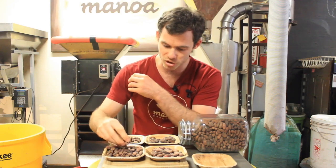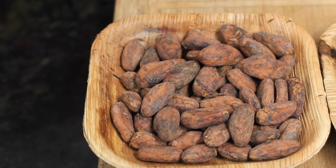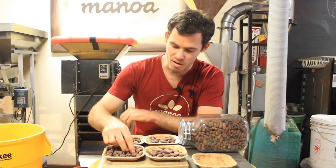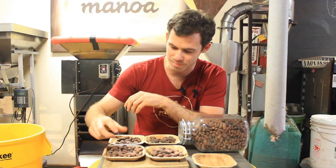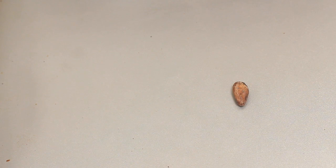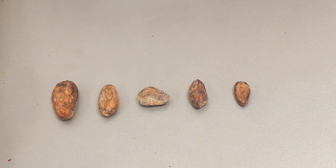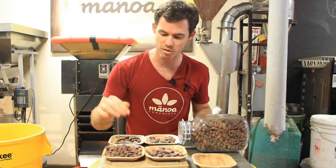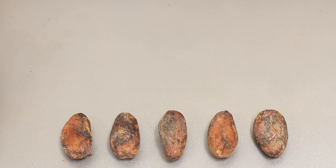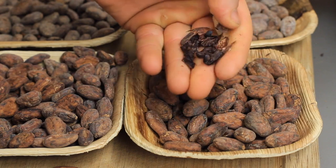Looking at the beans: I can look at these and know that this is not going to winnow as well as this other batch. Because when I squeeze them, they don't have the puff in them that happens during fermentation. They're harder, smaller, and there's various sizes. These ones next to them — I can just grab this and boom, you hear it, it just falls right apart. This is going to winnow much better.